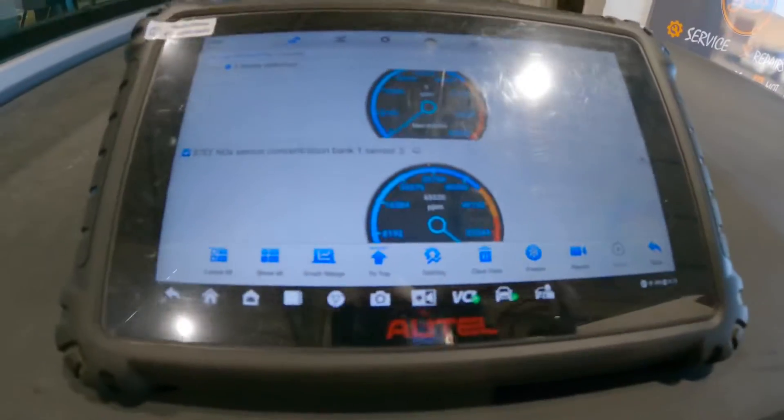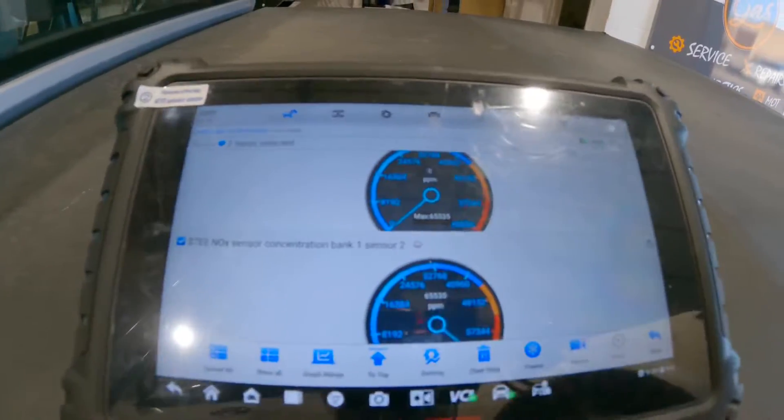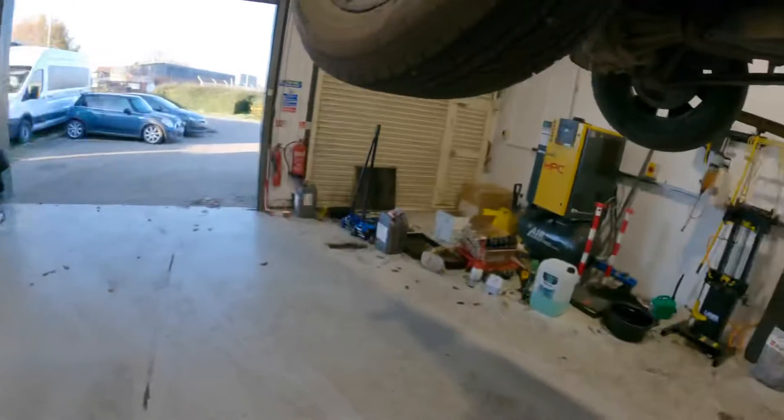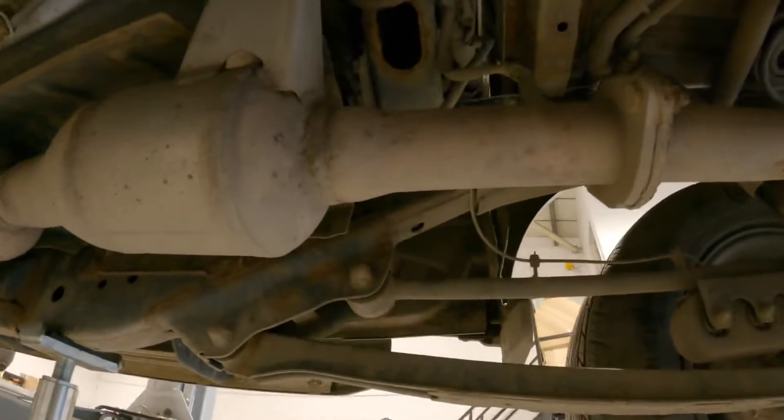It's gone to zero. I'm not sure — we'll probably have to cycle the ignition for that to kick in again. But we're definitely going to need the rear knock sensor on this vehicle.